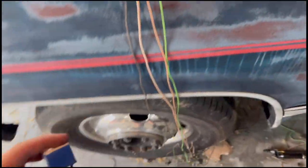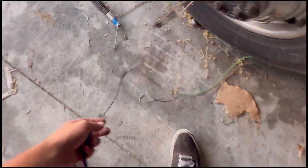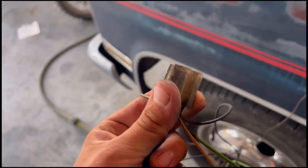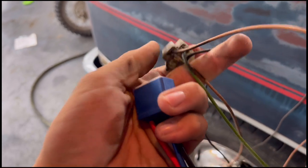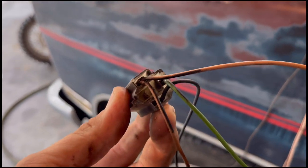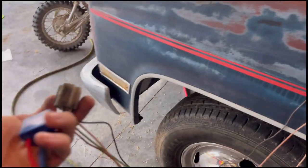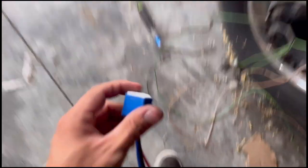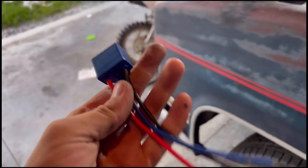We also got some H4 headlight pigtails. The OE Chevy ones are just kind of junk — the connection's not very sealed, you get water in them, they're super brittle and break off. So I wanted to wire these in, which as you can see are sealed on the back side. It's just a lot better quality.